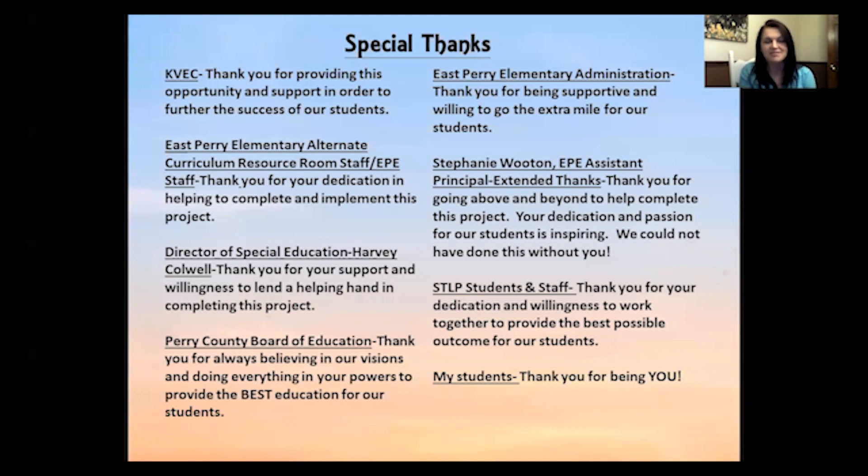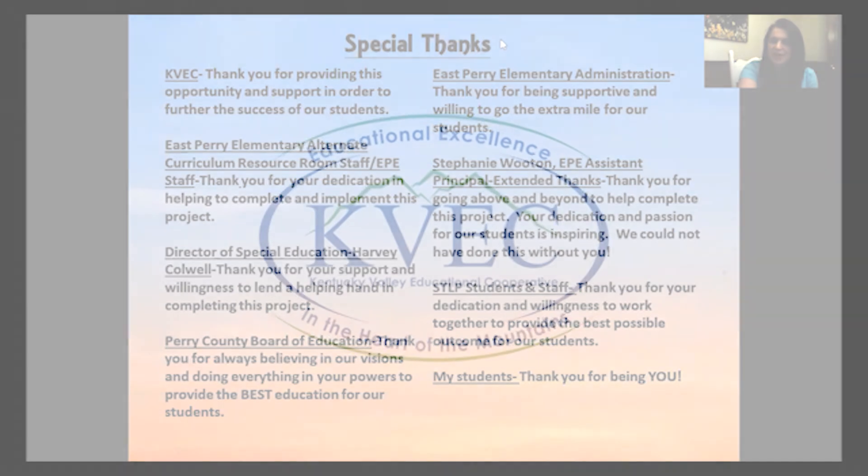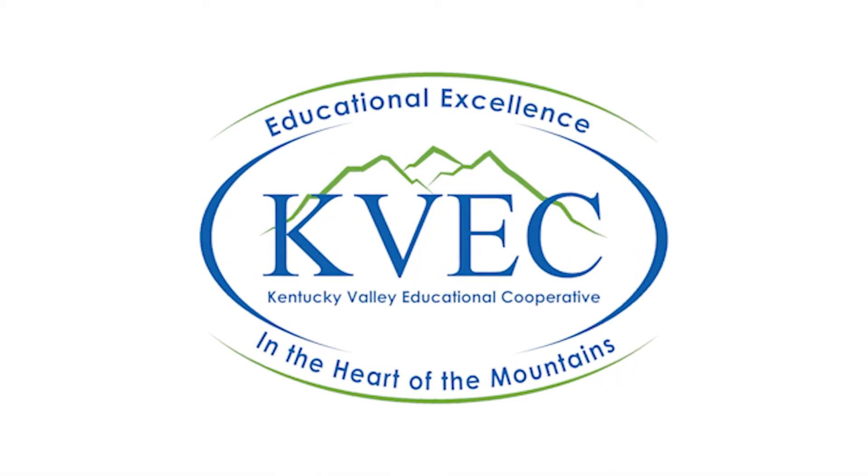Thank you guys so much — I really appreciate it. If you have any questions, my email is at the front of the PowerPoint. Thank you, bye.